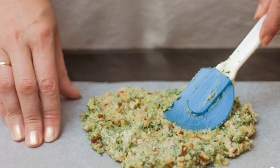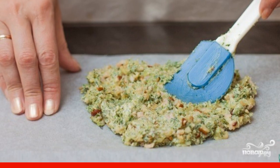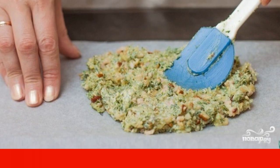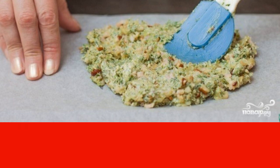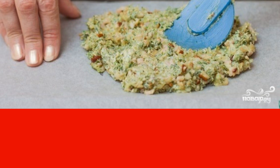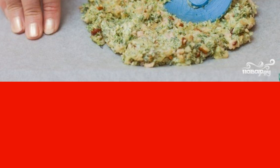Lay a sheet of baking paper. Put the fragrant oil on it and smooth it out. Cover the top with a second sheet of parchment paper. Take a rolling pin and roll out the whole piece so that the thickness is evenly distributed — 3 to 4 mm. Then put it in the freezer.